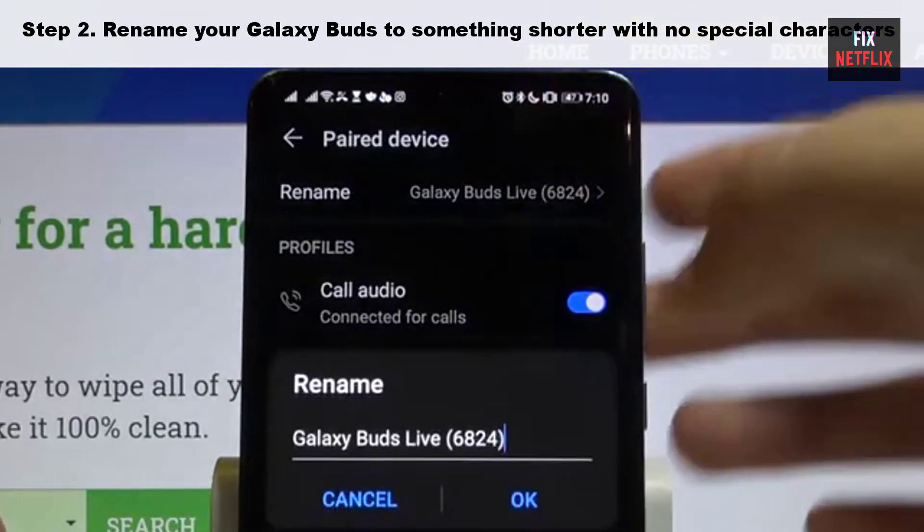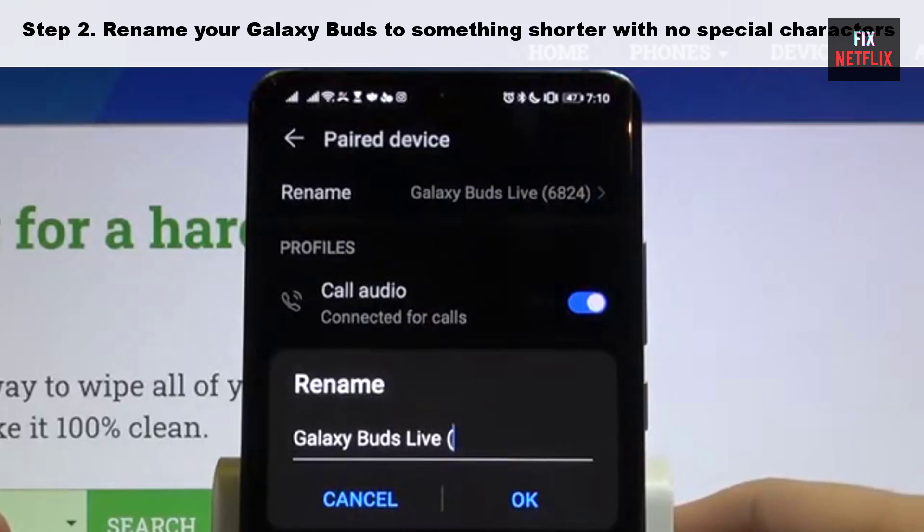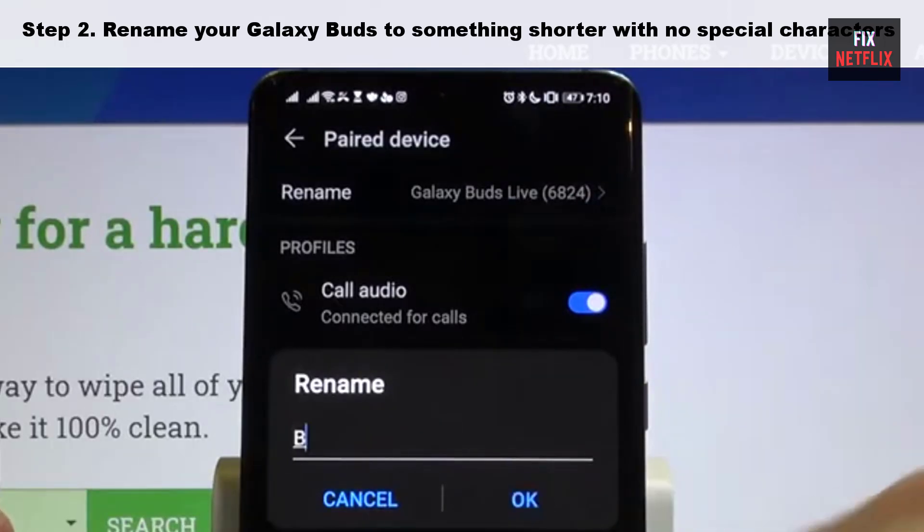Step two: rename your Galaxy Buds to something shorter with no special characters, and turn off Bluetooth on your phone, then try connecting again.